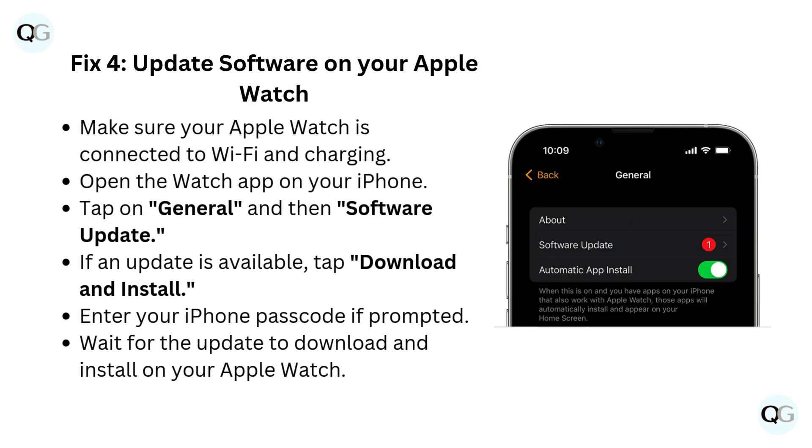Fix 4: Update software on your Apple Watch. Make sure your Apple Watch is connected to Wi-Fi and charging. Open the Watch app on your iPhone. Tap on General, and then Software Update. If an update is available, tap Download and Install. Enter your iPhone passcode if prompted. Wait for the update to download and install on your Apple Watch.